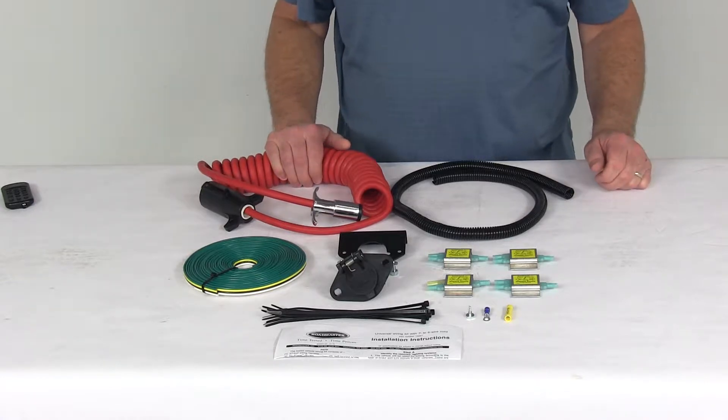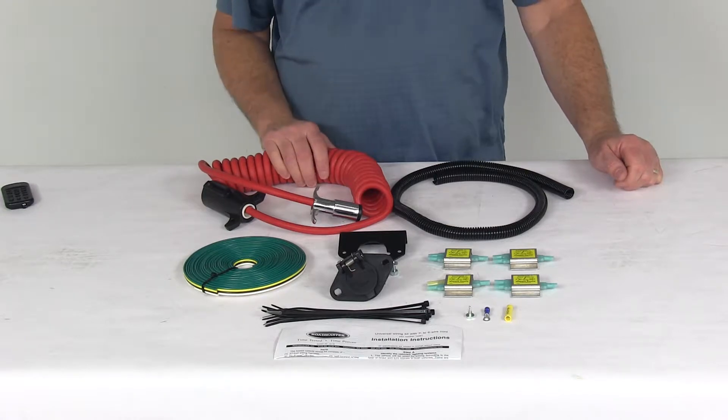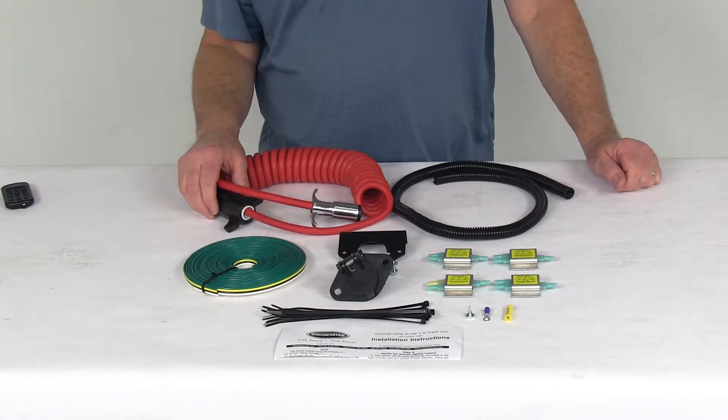Today we're going to take a look at the Roadmaster Diode 7-Wire to 6-Wire Flexocoil Wiring Kit. This will let you wire your vehicle to accept your RV's tail, brake, and turn signal lights for flat towing.